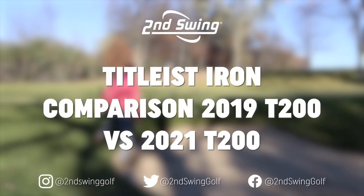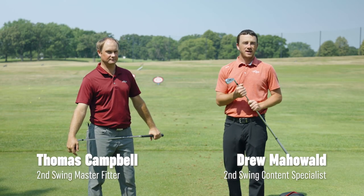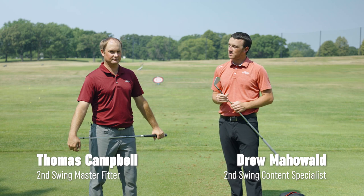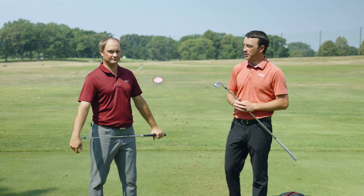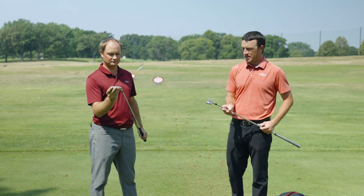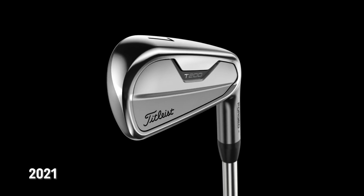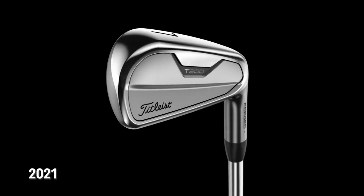Hey golfers, I'm Drew Mahold of Second Swing Golf. Today I'm joined by Thomas Campbell, Master Club Fitter at Second Swing, and we are outside today on the driving range on a very warm summer day. We've got the T200 irons — Thomas, you've got the 2019 version in your hand, and I've got the brand new 2021 version. Titleist has changed up a few things with the T200 iron over the past couple of years, generation to generation.